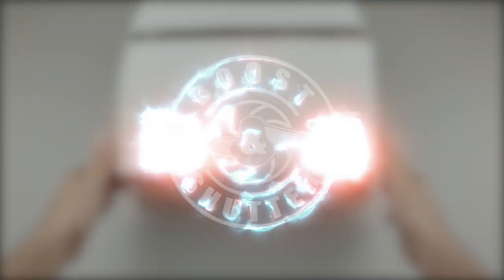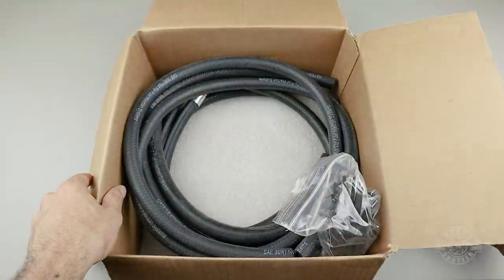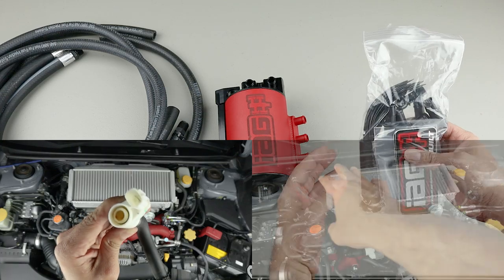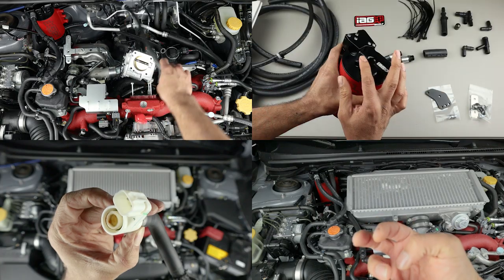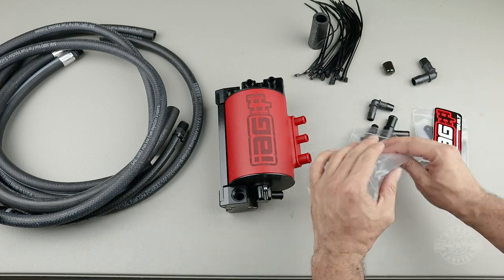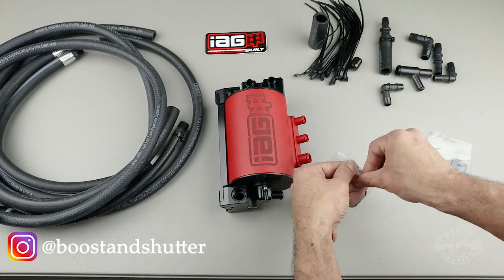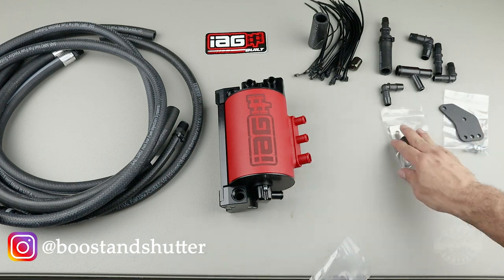Welcome to this air oil separator discussion video. I recently installed an IAG air oil separator in my 2020 STI, and I'd like this video to serve as a pre-installation discussion so you can learn exactly why an air oil separator might be necessary, the theory of how it works, how it interfaces with this STI, and what the device looks like out of the box. Note that this is not an install video — I settled on the IAG because it seemed engineered to address all the challenges of the problem it's made to fix.